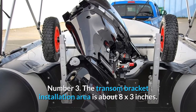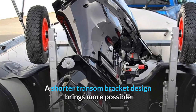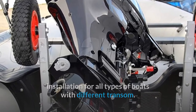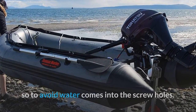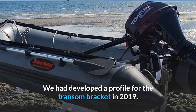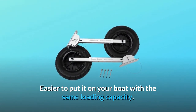Number 3: the transom bracket installation area is about 8 by 3 inches. A shorter transom bracket design allows more possible installation options for all types of boats with different transoms. The brackets can be installed at the waterline top position to avoid water entering the screw holes. The bracket profile was developed in 2019 and now only requires two bolts to install — easier to put on your boat with the same loading capacity.